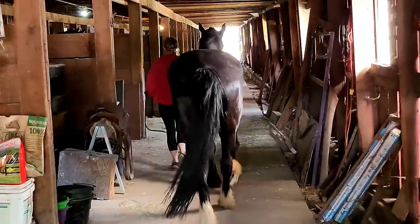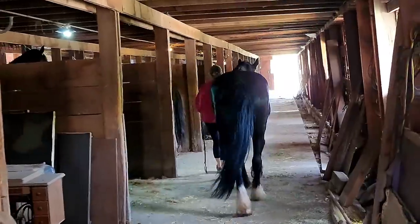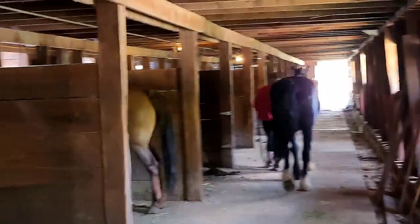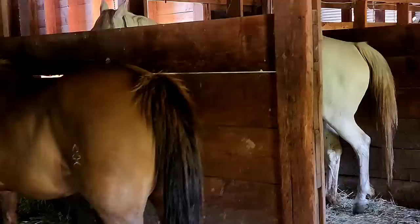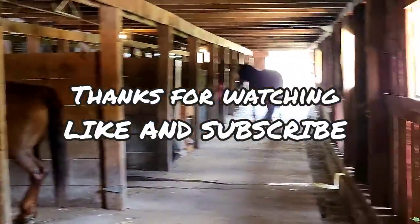I hope you all enjoyed the video. Here on the side you can see all the stalls where they bridled and harnessed 44 head of drafts — this is just an amazing piece of history. On the back wall you can see that native stone. This is just an amazing barn. I hope you enjoyed the video — like and subscribe, and let us know what you want to see next.